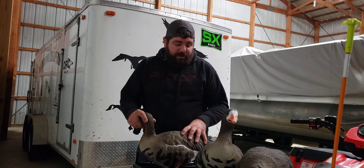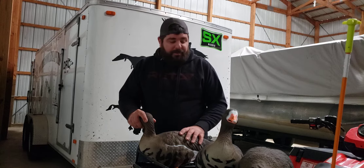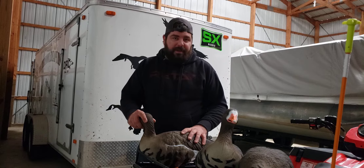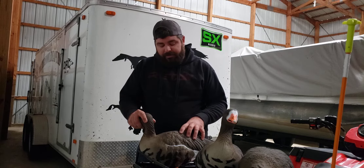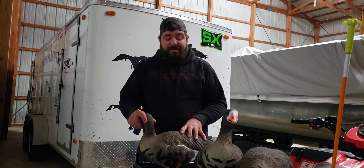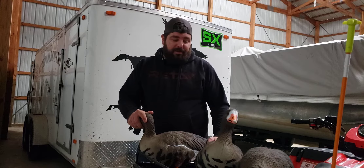The painted decoys are $169.99 on SXdecoys.com. For the price point and the quality of decoy you're going to get, it's definitely very competitive with all your other competitors. But I feel like you're getting a more quality decoy. SX Decoys is a smaller, family-run decoy company, but they're definitely making big moves and setting the standard for the decoy community.